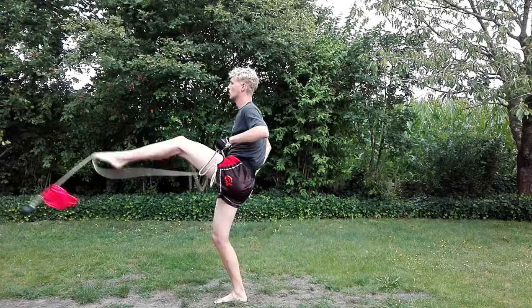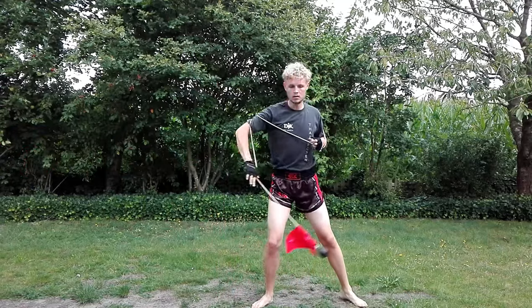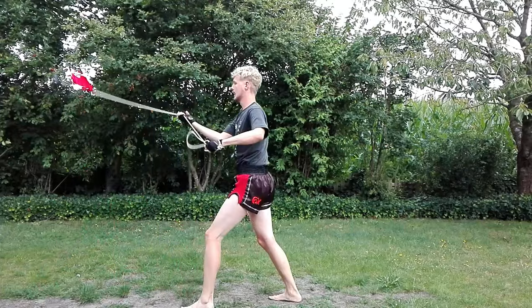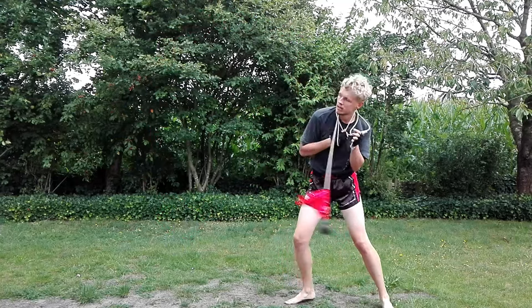Once you get the hang of it, you can include all kinds of movements into your flow and really get creative with the way you keep the dart spinning. If you want to build your own rope dart or meteor hammer, stay until the end of the video where I show you how I build mine.